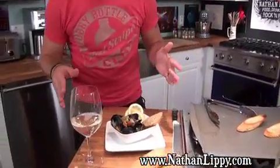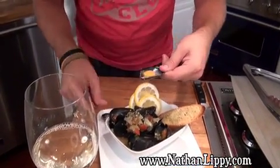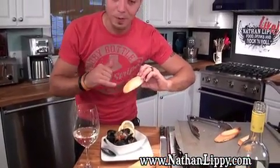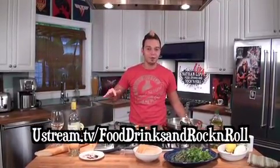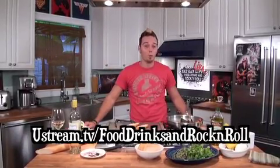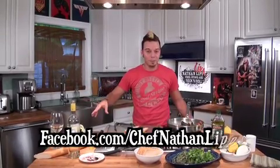So it's pretty much that easy — check this dish out. If you've never eaten mussels before, this is how you eat them: basically pull it out and take apart the beautiful little shell, and enjoy. My favorite part is when you add the bread — it starts to soak up those beautiful juices, and the Parmesan is delicious. Thank you guys so much for hanging out here at Food, Drinks, and Rock and Roll. Make sure you go to Ustream.tv/FoodDrinksandRockandRoll to catch us live every Saturday at 1 o'clock Eastern. Also go to Facebook.com and Twitter.com slash Chef Nathan Lippey to find all the links to the recipes, upcoming shows, and lots of other fun videos. I'm Chef Nathan Lippey — I'll see you guys next time.